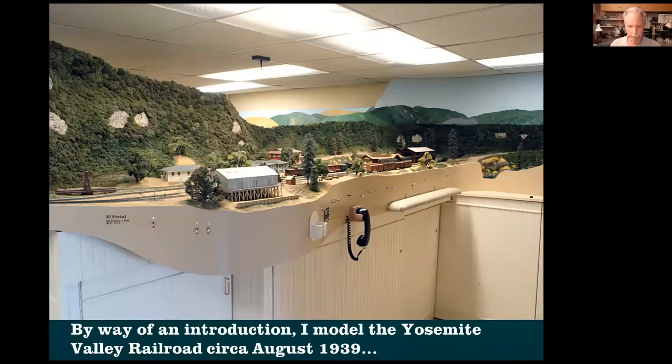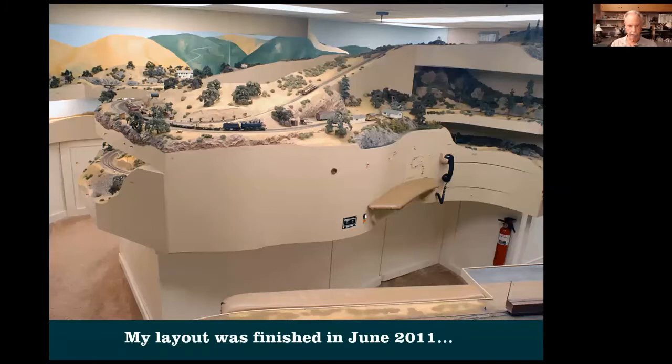I model the Yosemite Valley Railroad, circa August 1939. This is what you see when you walk into the layout room — in California, they're called a garage, a two-car garage. I live in the Bay Area. Our house is about 30 feet above sea level, nobody in this whole town has a basement, and we don't have attics. So layouts are built in garages around here. The layout is finished, done in 2011.